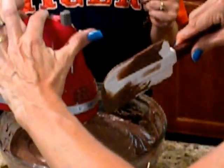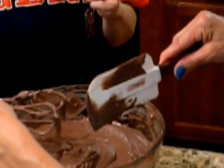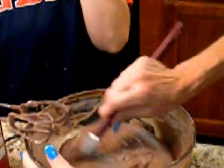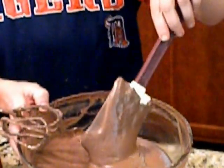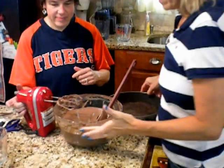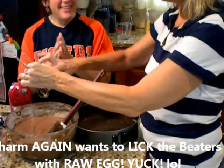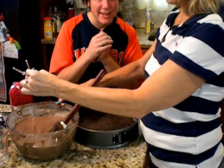That looks really good. Now we're going to pour it into the pan. I'm going to scrape all the goodness off the sides of the bowl — there's nut butter and everything in there. You don't need to add any baking powder or leavening. The cake may possibly rise a little at first because of air bubbles, but it will go back down. We're pouring it over the pre-baked chocolate crust in the springform pan.